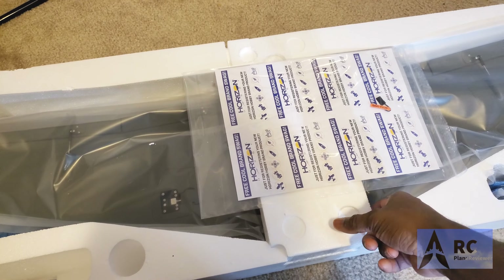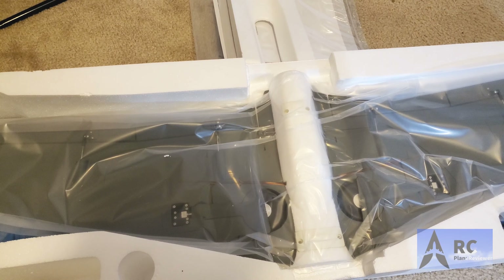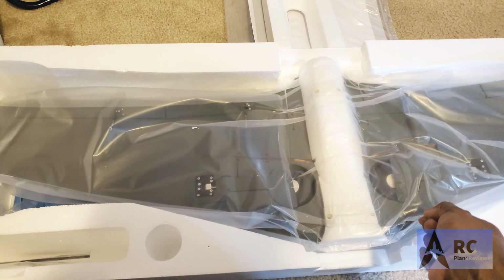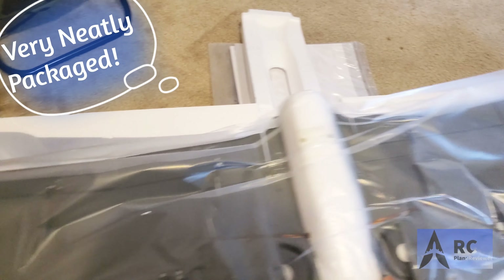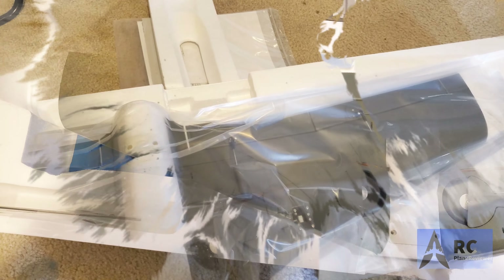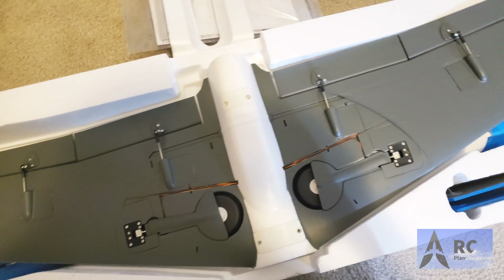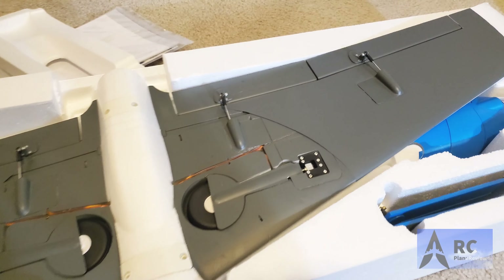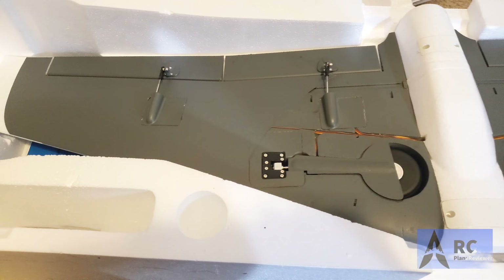It has the bind plug and everything. SAFE technology is securely packaged in there. You have the one-piece wing here — that looks really nice. We pull the plastic off and you can see exactly how it comes from the factory.